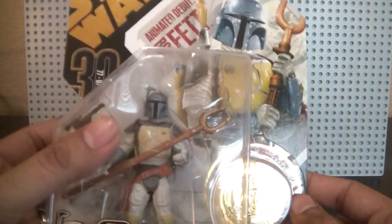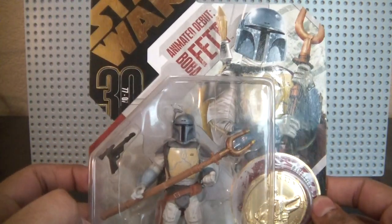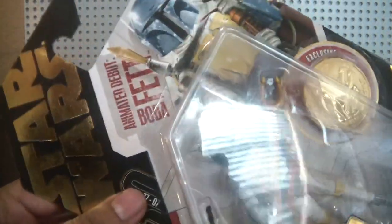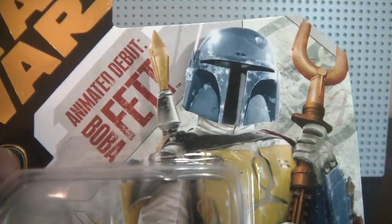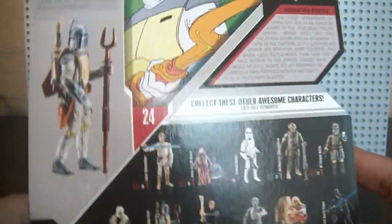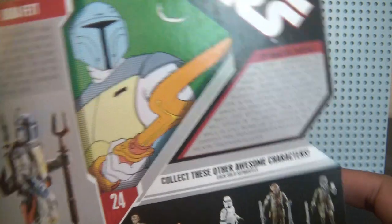The first one is the animated Boba Fett from the Anniversary Collection, which is very cool — a nice mint package.